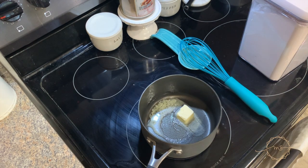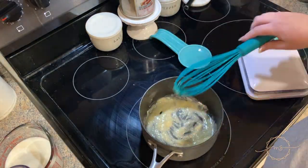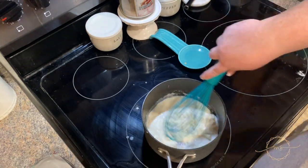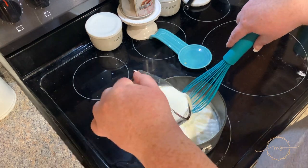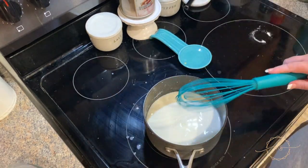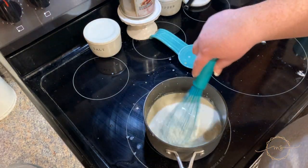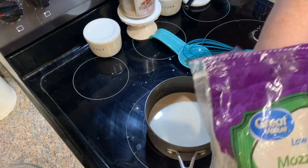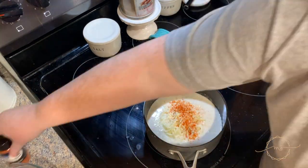I'm starting with two tablespoons of butter, melting them in a pot, then gradually adding in two tablespoons of flour and whisking until combined. Then I'm adding one and a half cups of milk of your choice, gradually whisking in to make sure there are no lumps. I added about two tablespoons each of salt, pepper, and garlic powder, mixed it up, and left it on medium-high heat.